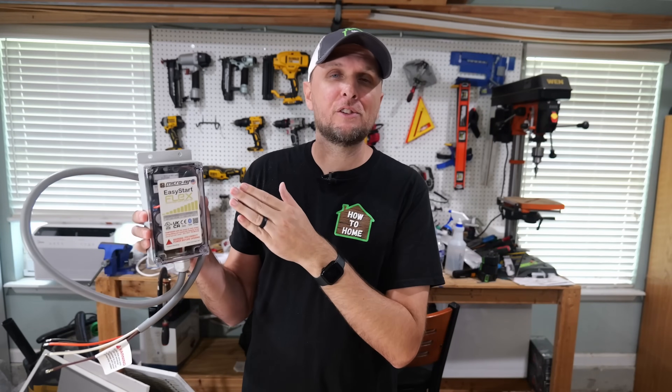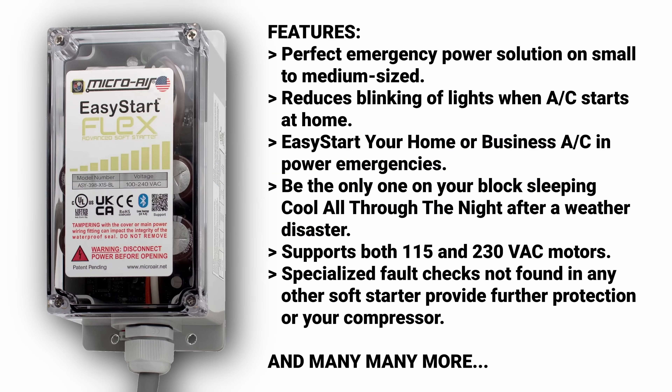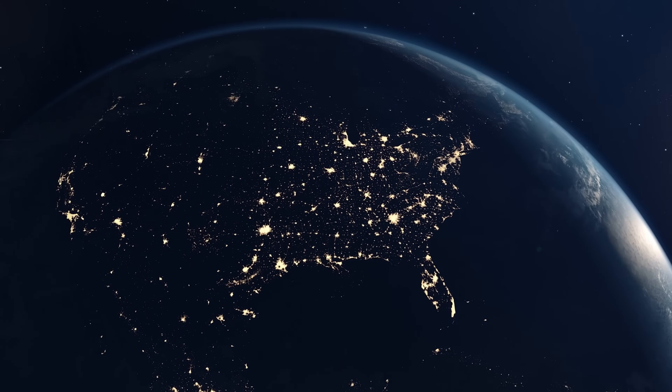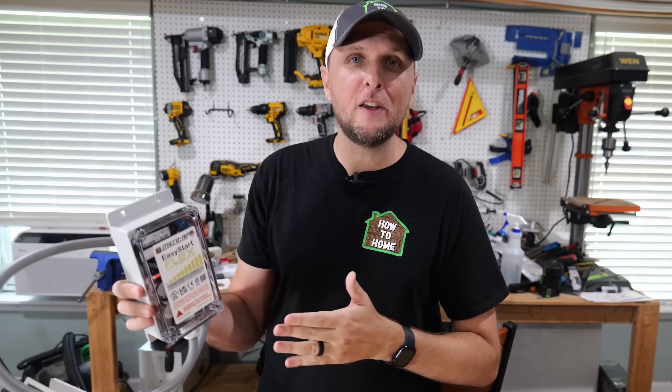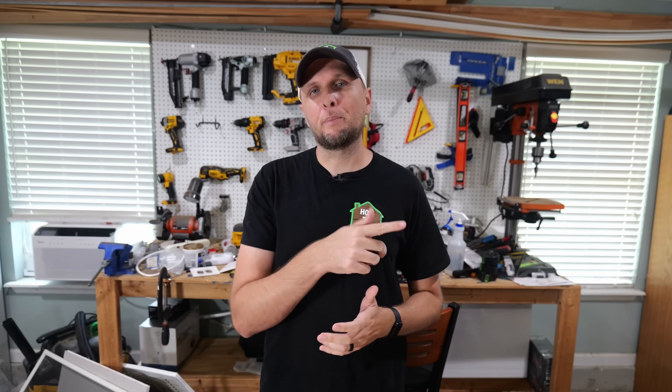In this video, we're going to be going over this device right here, which is a soft starter for your AC unit. This is Microair's newest model. It has a ton of features on it, especially for those of you on solar or wanting to run your entire house and central AC or heat pump using a generator in the event of a power outage. But this also offers features that can benefit every homeowner.